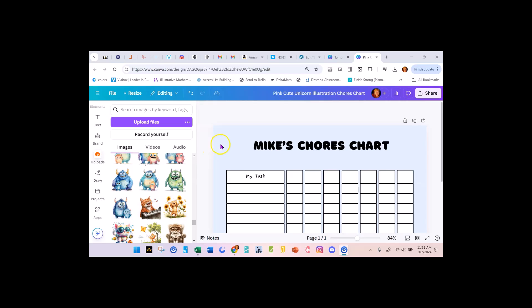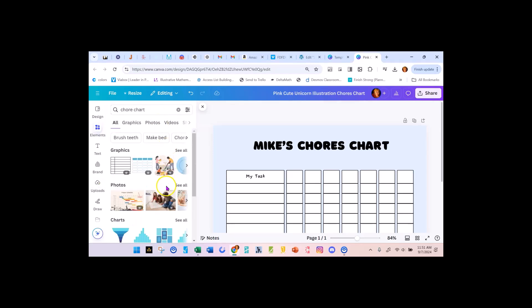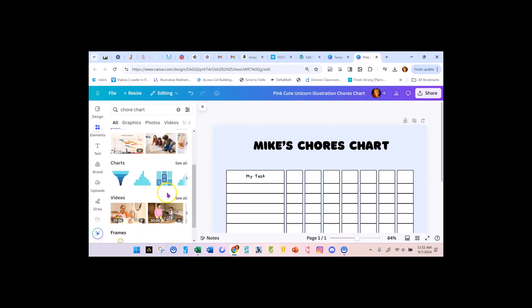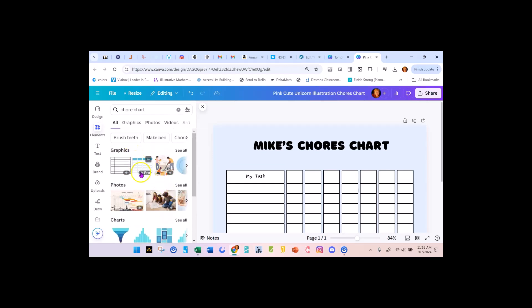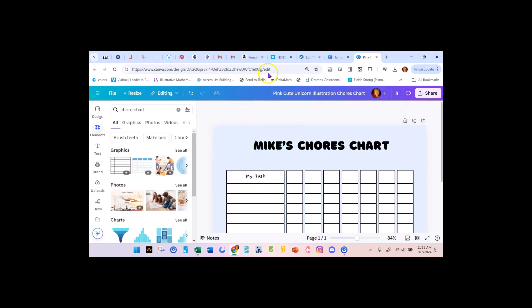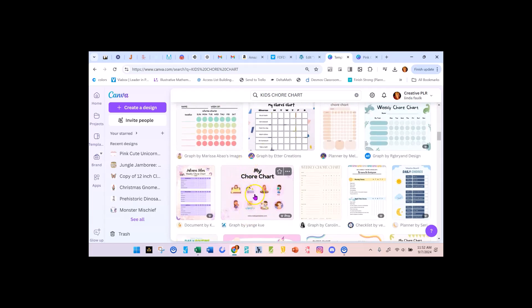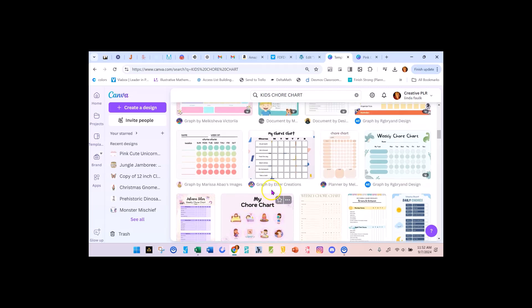Homework first and then chores. So what I did was I actually went to Canva and I searched for chore chart and all kinds of them came up. I went to several of them and checked them out. This one is for a very young child or maybe a child with special needs — it has just pictures to guide them on what they need to do.